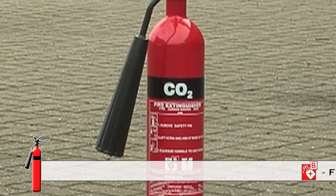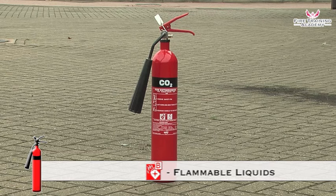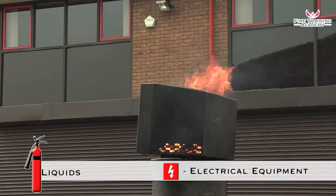Carbon dioxide or CO2 extinguishers are signal red with a black panel. They are suitable for use on class B fires and those involving electrical equipment.